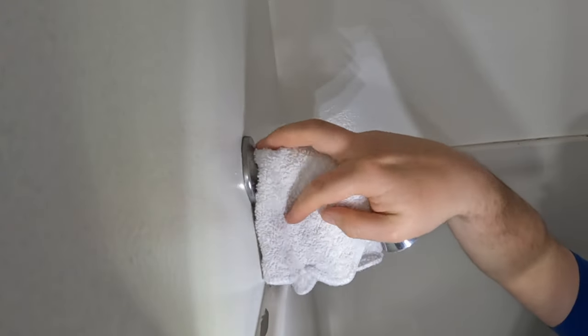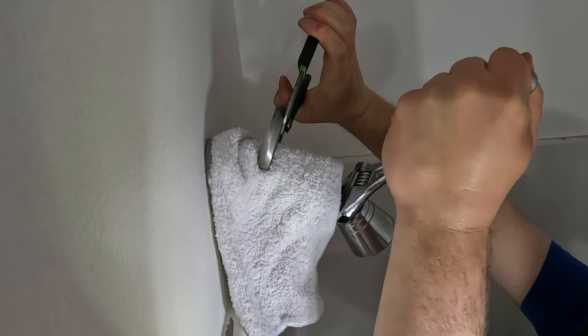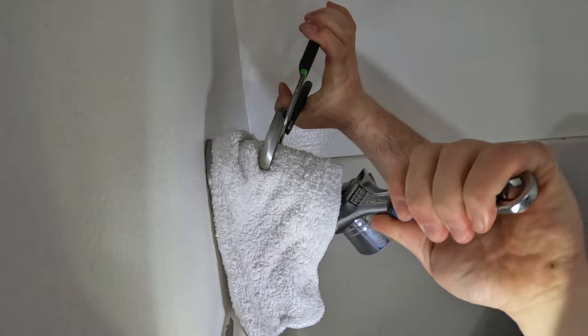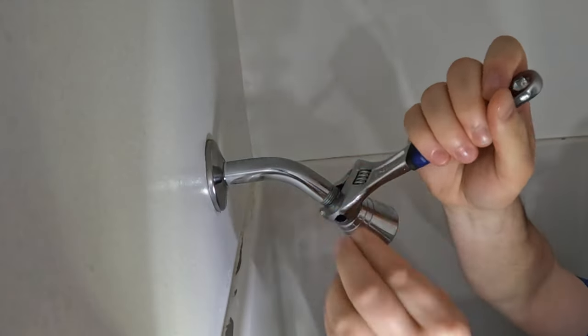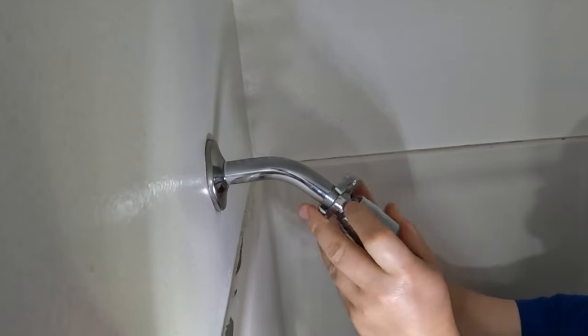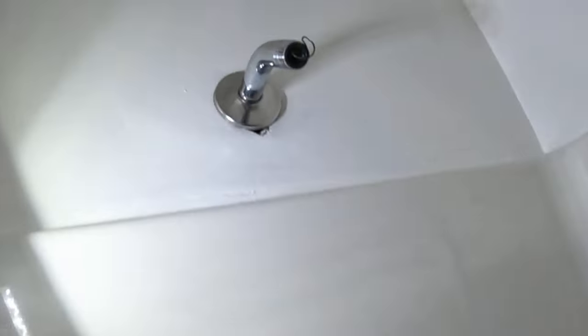Use the rag to cover the arm. This will help prevent scratching as we grip it with the pliers. The reason we're gripping it with the pliers is so that the arm doesn't move while we're using the adjustable wrench to loosen the head. The shower arm is connected to another pipe in the wall — if it twists too much, it can break the seal and cause a leak inside the wall. We definitely do not want that.